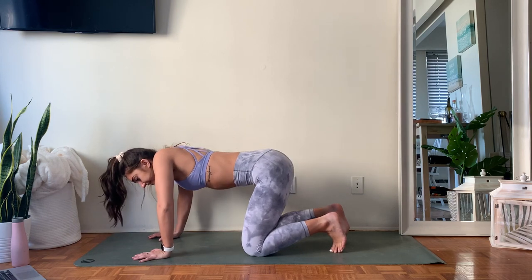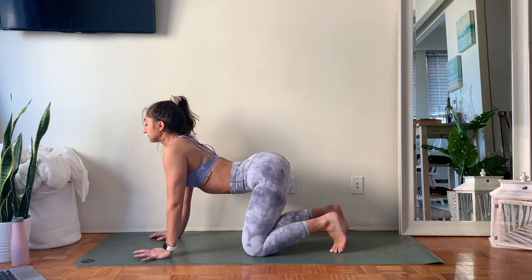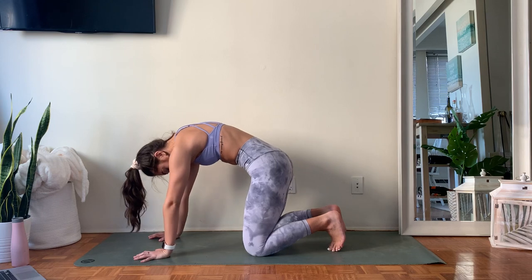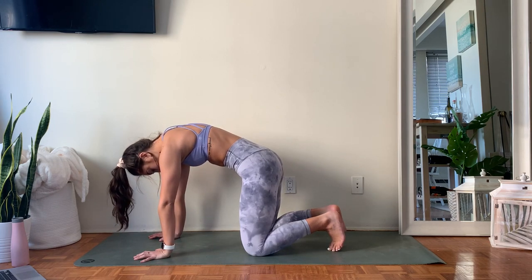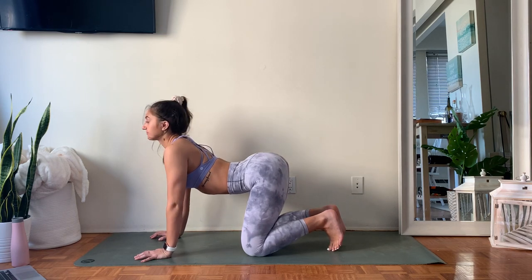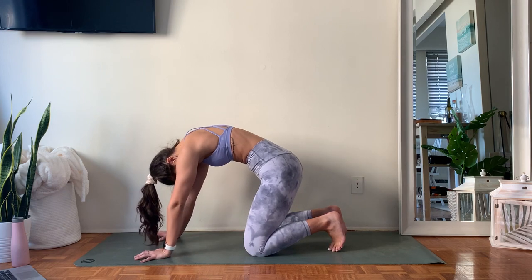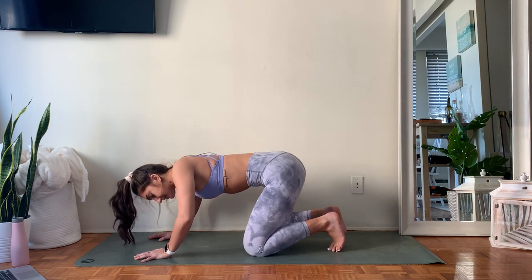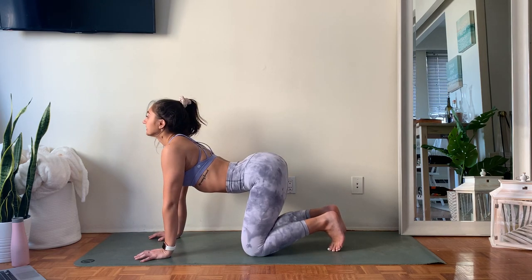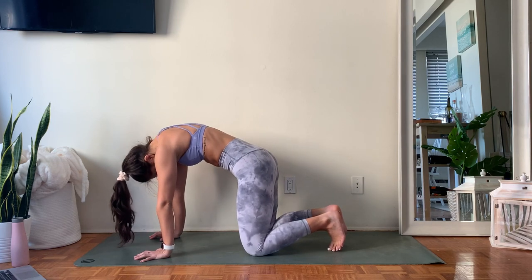Let's do three more like this. Inhale, can you drop a little bit lower, opening up that front body. Exhale, actively press the floor away, tuck your tailbone under, feel that stretch across the shoulder blades. Two more, smooth like this, breathe in, breathe out. One more — sinking in a little bit deeper. Inhale, pull the chest up and out. Exhale, use your abdominals, pull your spine to the ceiling.